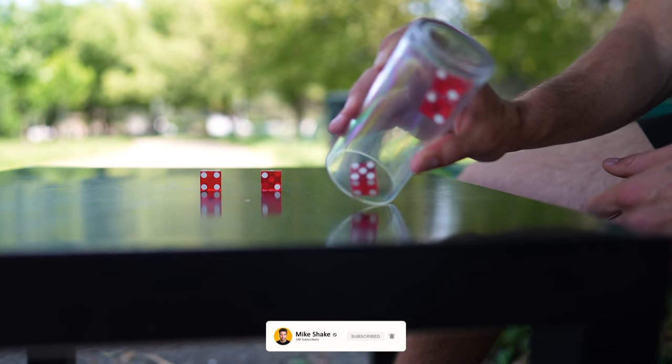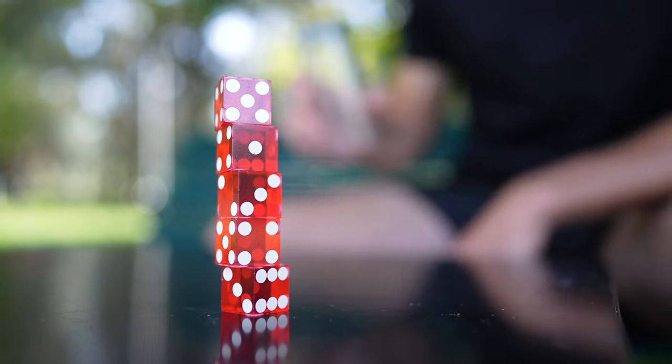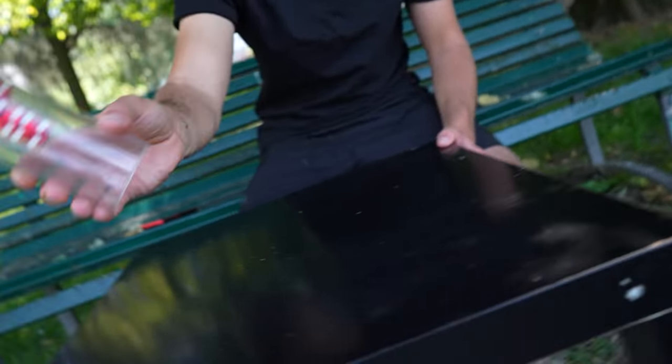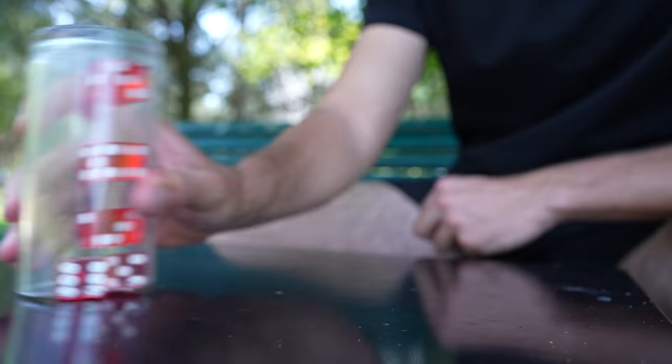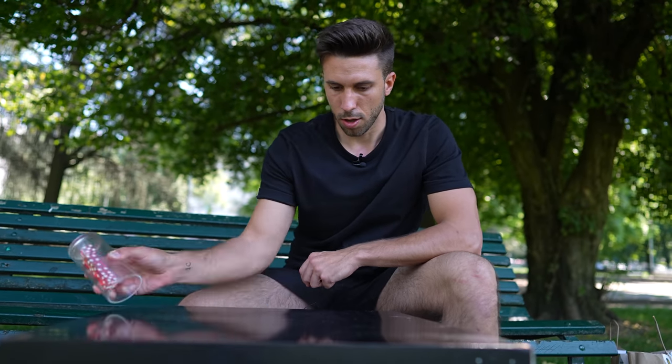It took me a while to get fluid and comfortable with the movement, but I kept trying — especially because stacking five dice is only half of the final challenge. The more fluid and gentle your movement is, the easier it gets to land the trick. I also tried picking up five dice extremely fast, which is hard but doable, especially by keeping the cup really close to the table.